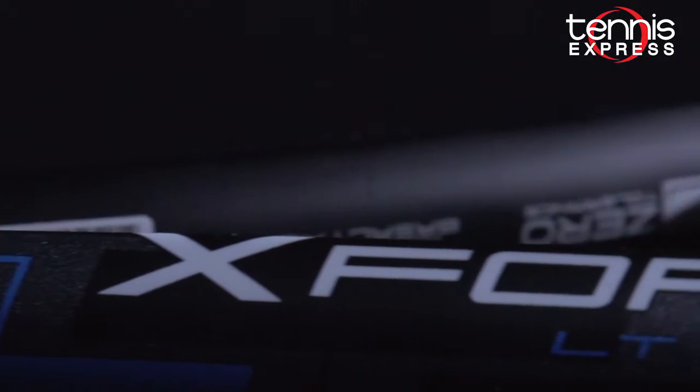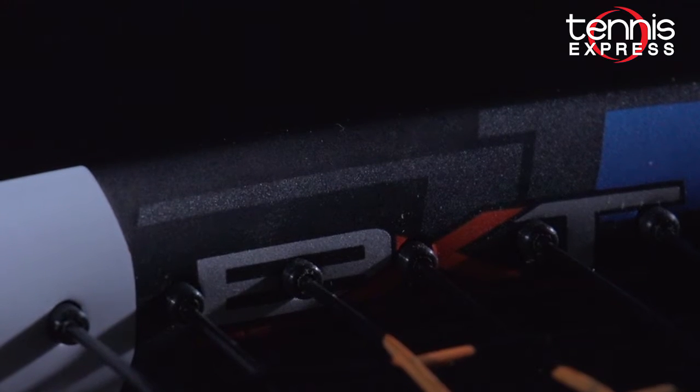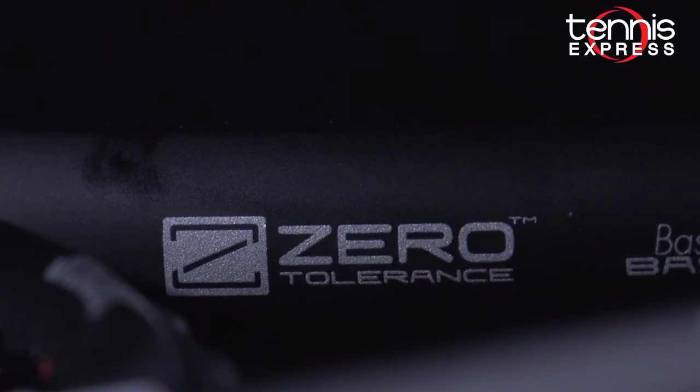This frame features the latest in basalt technology, BXT, which is a woven matrix from graphite basalt where key areas of the racket are reinforced with greater stiffness. This technology is placed in key areas of the frame, like the shoulder, to give increased torsional stability and give players more consistent performance on off-center hits.